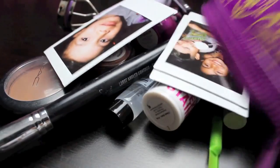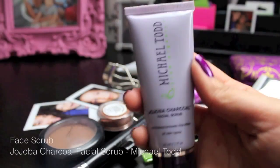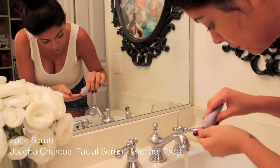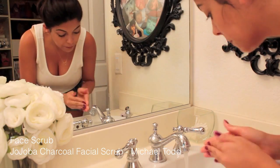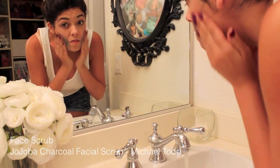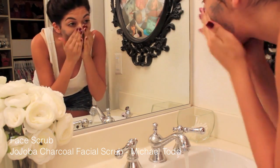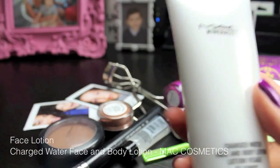I'm dumping out my makeup bag here, and I've got tons of things. The first thing I'm going to do is wash my face. I'm going to be using this Jojoba Charcoal Facial Scrub by Michael Todd, just really making sure that I get all of the dirt, oil from sweating, my pillow, and all that nasty stuff from the night before.